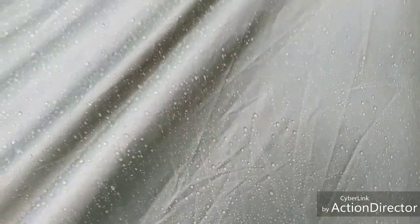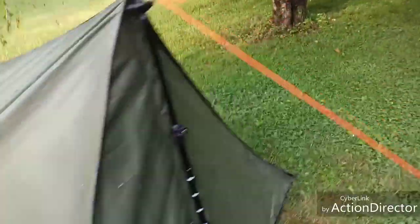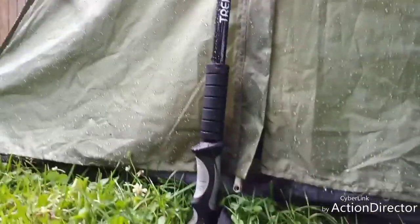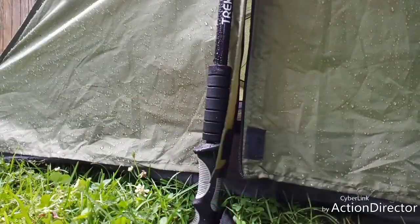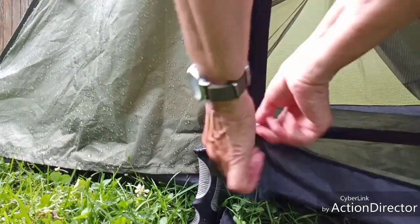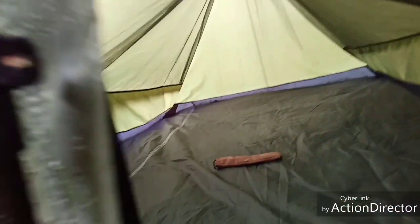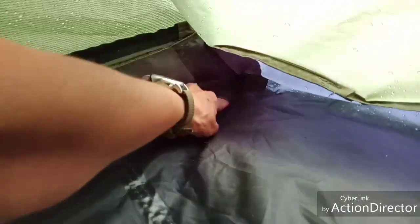I have no idea what that is, but anyway - see where the water's beaded up. It rained pretty good here for about an hour. All right, let's go in. Got a little puddle back in this corner.